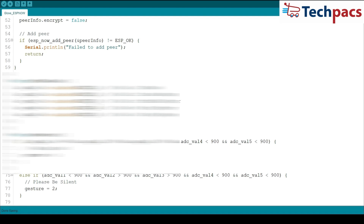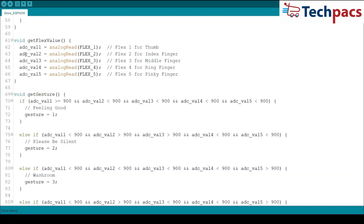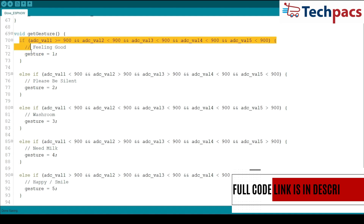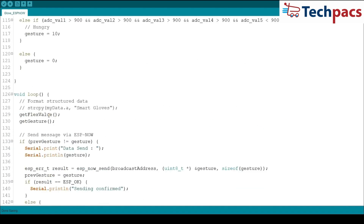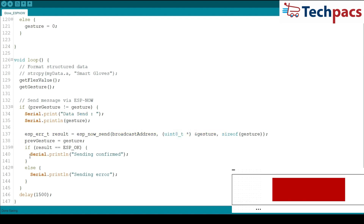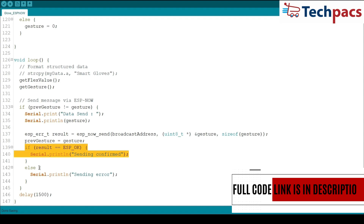Now let's move on to the core of our project: reading sensor values and detecting gestures. The getFlexValue function reads the analog values from each flex sensor. The getGesture function maps these values to specific gestures based on predefined conditions. In the loop function, we continually read the flex sensor values and determine the current gesture. If the gesture changes, we send the new gesture value to the responder via ESPNow, and a confirmation message is printed if the send is successful.